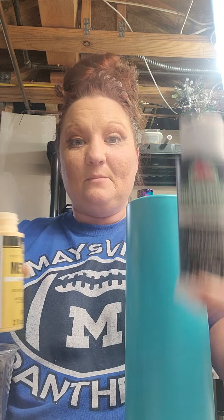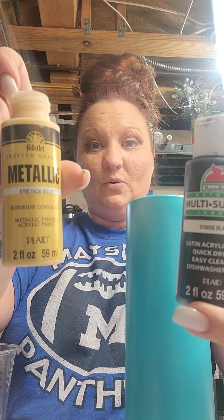Hi guys, I wanted to jump on here and do another video. I had a request for another dirty pour and I am so excited, first of all, because I love doing these dirty pours. Today we are just going to be using black and gold, and we're going to throw in some white just to kind of throw off the colors just a little bit.